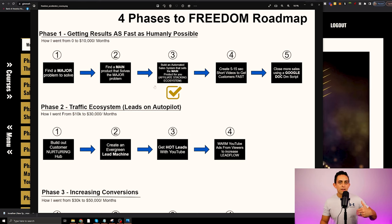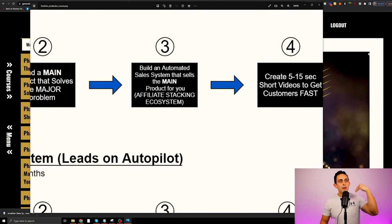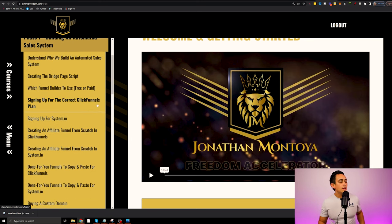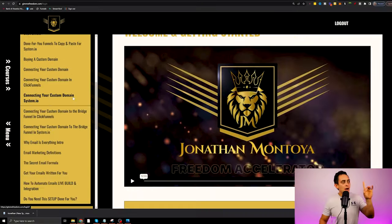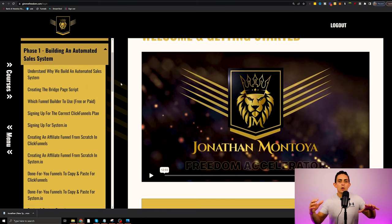We then get to part three in phase one, which is building the automated sales system. If you're unfamiliar with affiliate marketing, it's basically a funnel that allows you to capture emails so you can remarket to those people. This is a long, step-by-step module on how to build out the system. I wanted to make it so you don't have to pay for any tools whatsoever — I show you how to build this funnel with both a free version and a paid version.